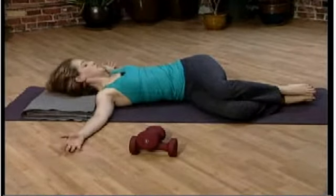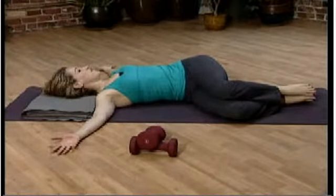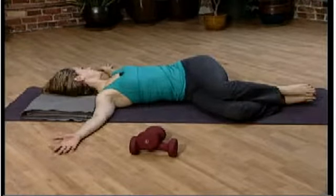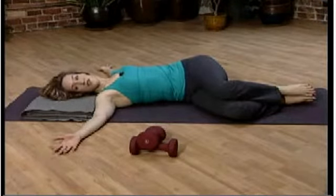The shoulders come away from the ears. The back of the neck is still long. If it doesn't bother the neck, you can turn to the left. But if that hurts, look up to the sky or look towards the knees.